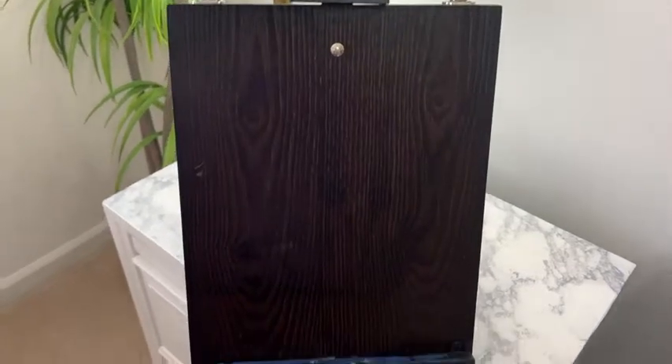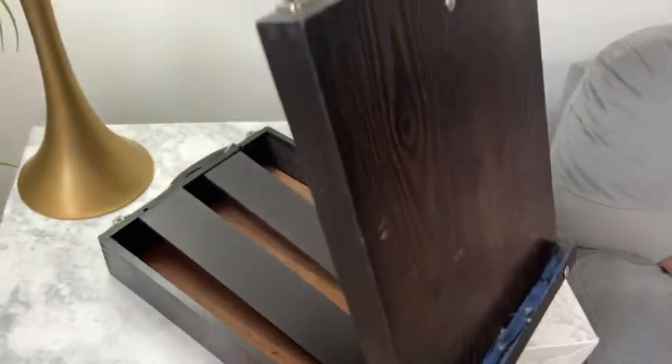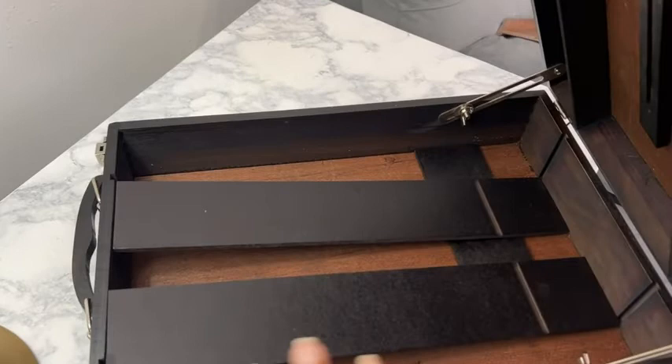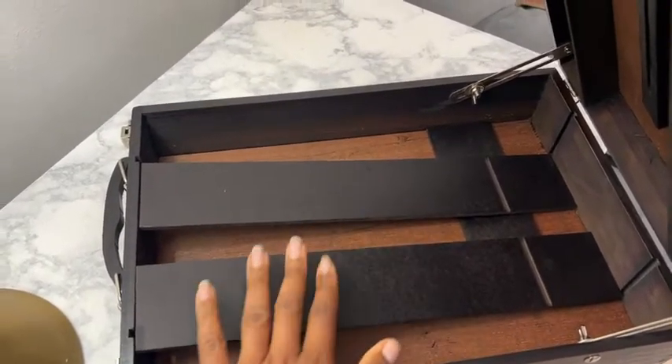I love painting, so anything that I can just move around easily with is great for my paint supplies. This particular one folds up like a box — it folds down, it lays down, but you can also have space in here for your art supplies.